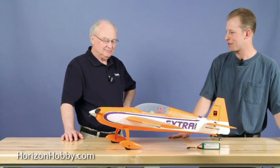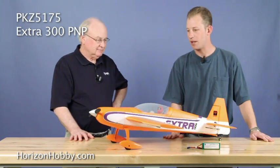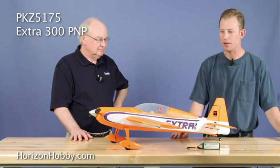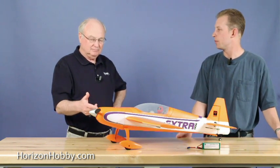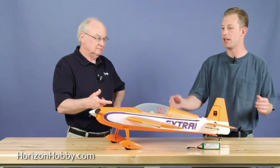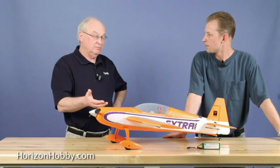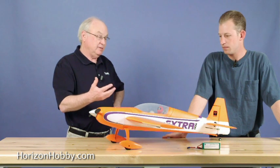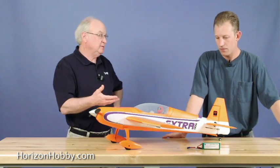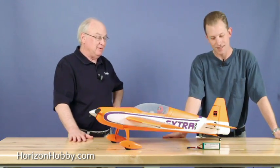Here we have the new Park Zone X-300. It's your typical Park Zone construction, all Z-foam. Comes out of the box as a bind-and-fly and a plug-and-play, just like all the rest of the Warbirds. It's the same level of completion you've come to expect from Park Zone Warbirds, but now in an aerobatic airplane. The X-300 is well-known for having great aerobatic capabilities.